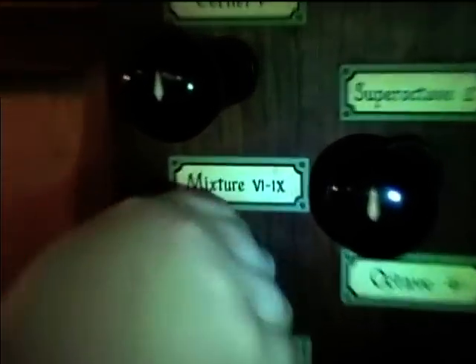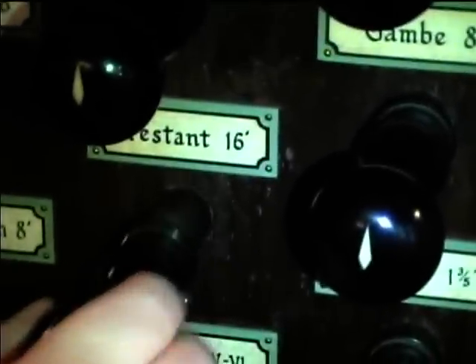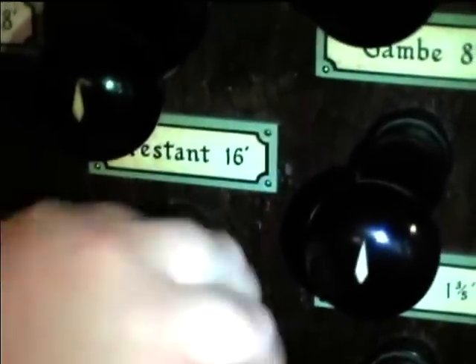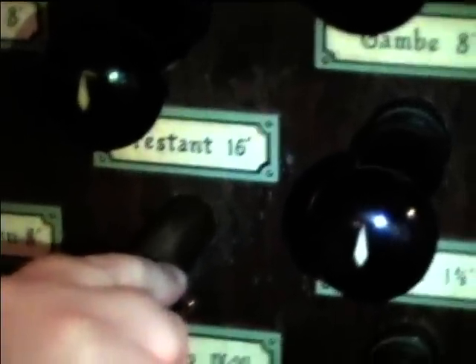The mixture on the Great says six to nine ranks. I believe this is one of Fisk's mixtures where, if you pull on the 16-foot, it adds some lower ranks — that's when you pull on the 16-foot Prestant on the Great. Yeah, you can hear it sneak on.